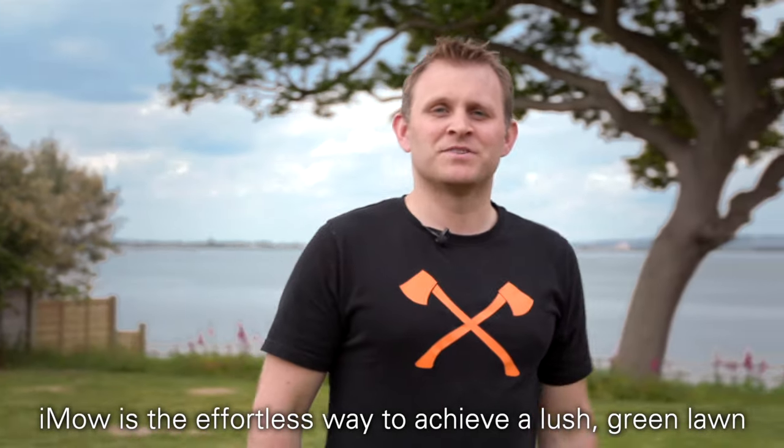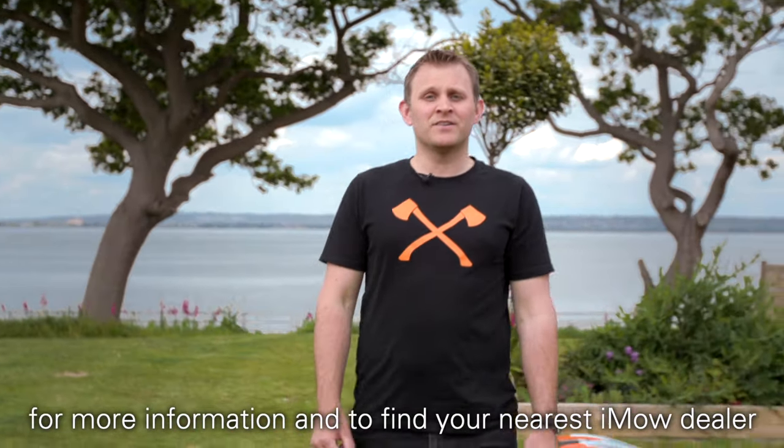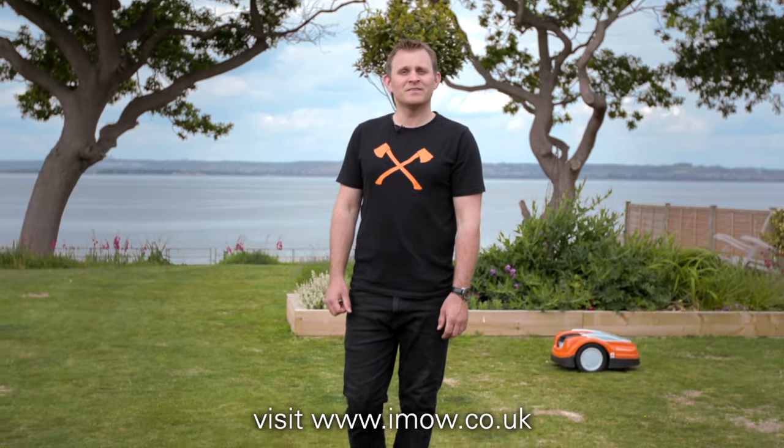iMoe is the effortless way to achieve a lush green lawn. For more information and to find your nearest iMoe dealer, visit iMoe.co.uk.